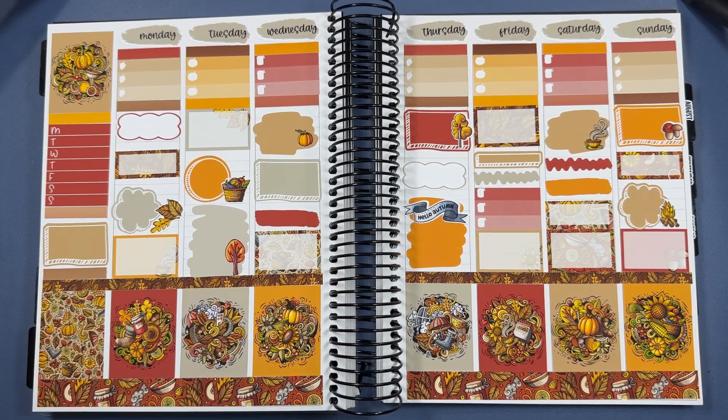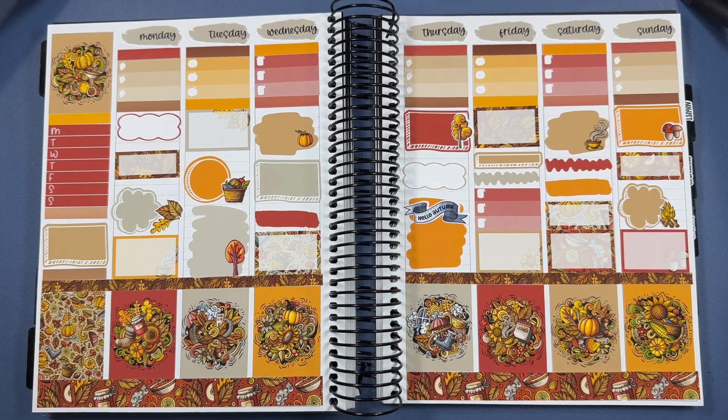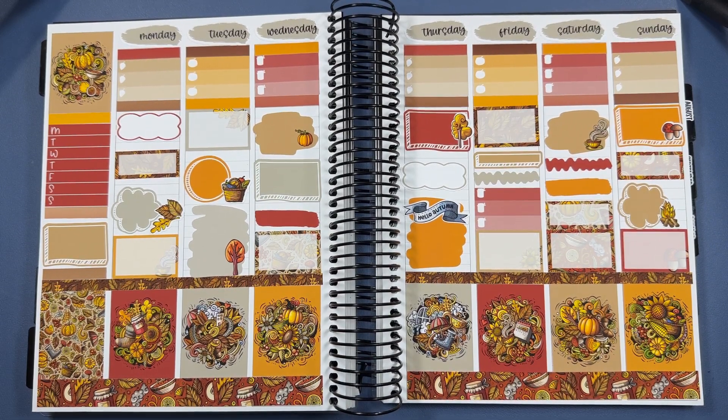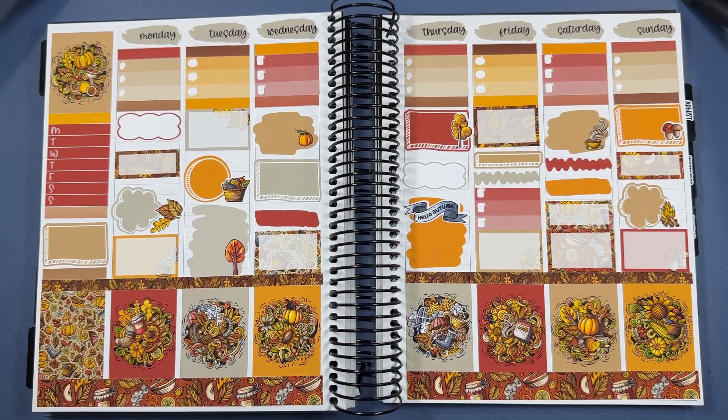Last question: if your planner could talk, what do you think it would say to you? I'd say something along the lines of 'Another habit tracker? Seriously?' Because I put habit trackers on my weekly or daily spreads to track things like water intake, but then I never go back and fill them in. I love habit trackers - they are so fun - I put them down all the time, I just never cross them off. It's so bad.